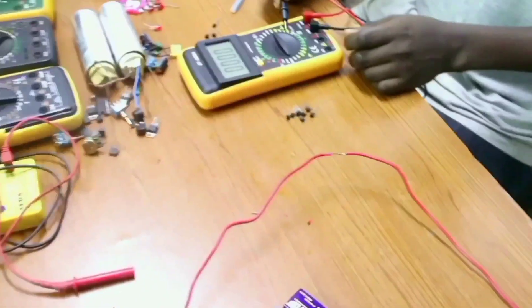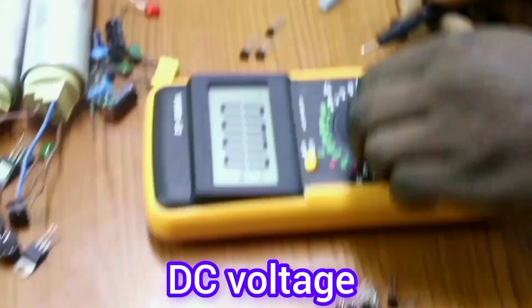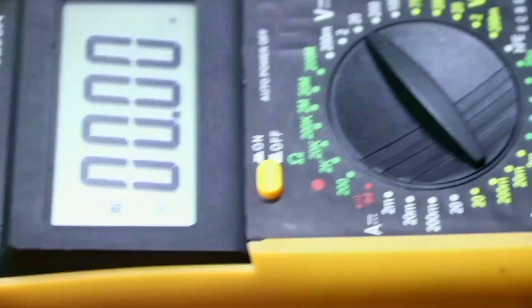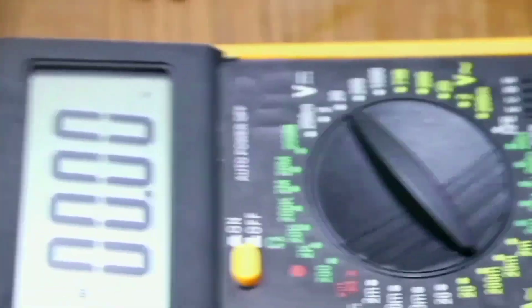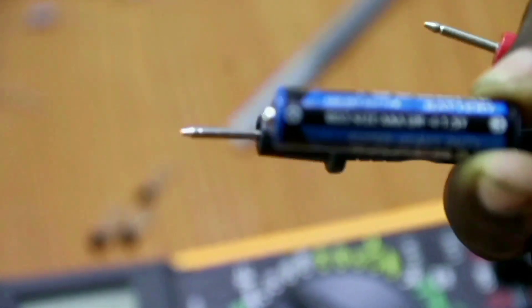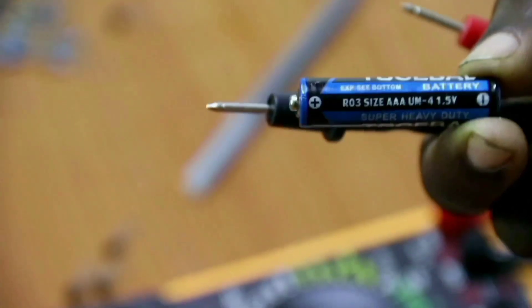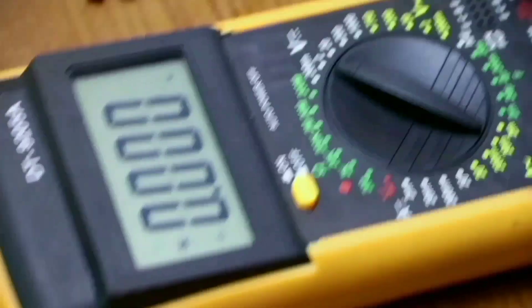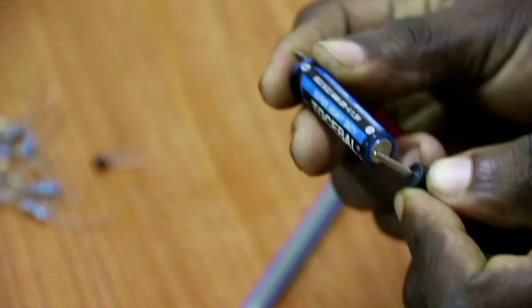From the AC voltage, we go to measure DC voltage. I have DC voltage sources here — you can see this one is 1.5 volts. When we want to measure the voltage of this DC source, our battery, we take it to a range of 2 volts because it is 1.5 volts. The range is important. This is the positive terminal — we place it there. And the negative terminal, we place it here. You can see it is reading 1.6 volts.